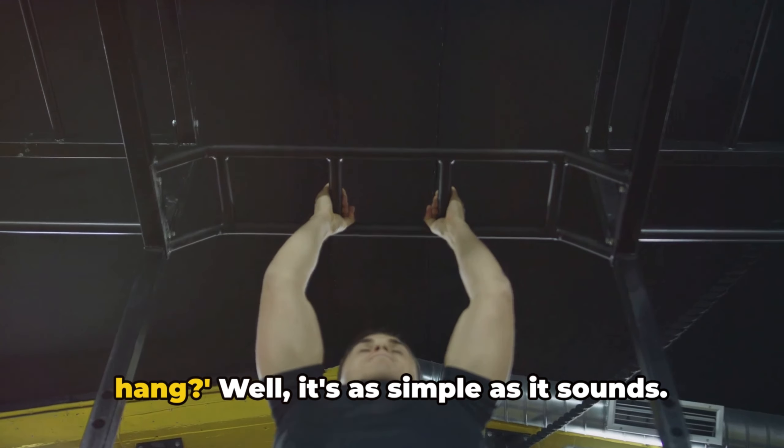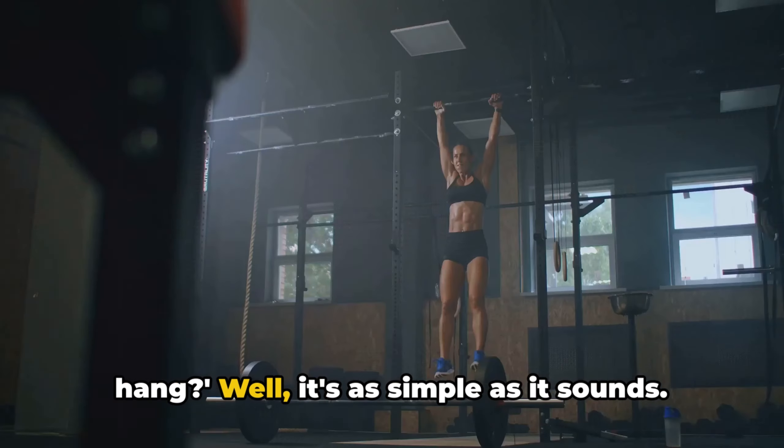What exactly is a dead hang? Well, it's as simple as it sounds. Imagine hanging from a bar, your body relaxed, your feet off the ground, and your arms fully extended. The only thing working? Your hands gripping that bar tight. In today's world, where many of us spend hours hunched over computers or smartphones, poor posture is a common issue. The dead hang can be a game changer here — as you hang, the weight of your body naturally stretches your spine, helping to correct alignment and reduce the risk of back problems. It's like a chiropractor appointment, but without the appointment.